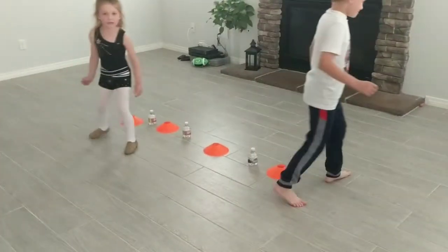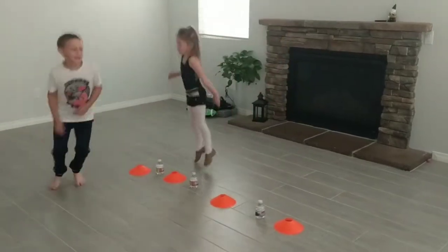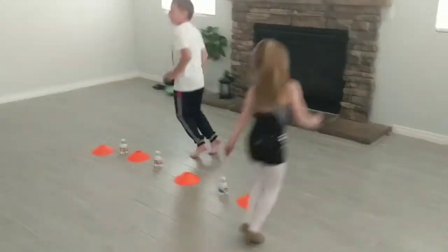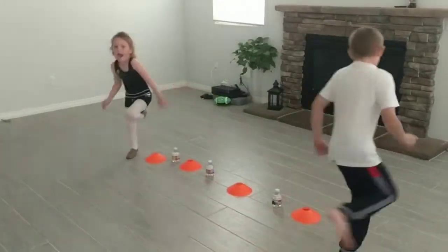Okay, you can jump or hop. Mason, can you show us how hopping looks like? Mia, I like the way you're jumping. Mason, can you hop on one foot? Good job. Oh, nice. Or two feet.